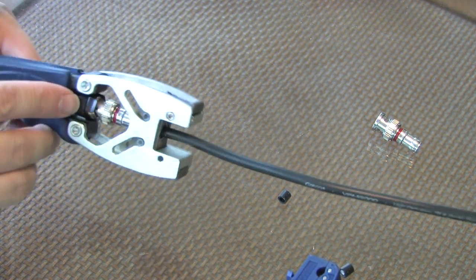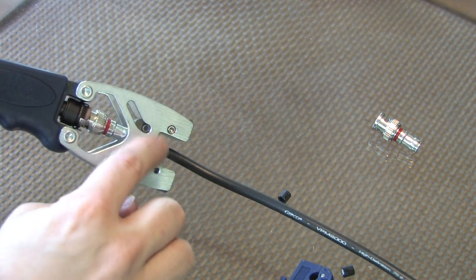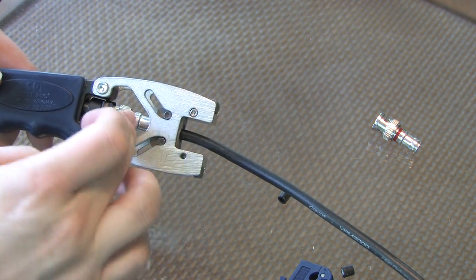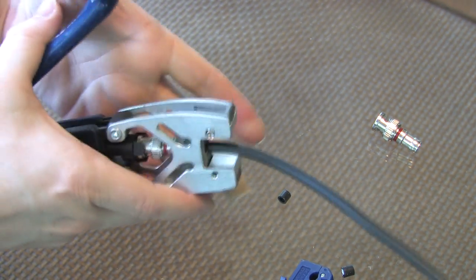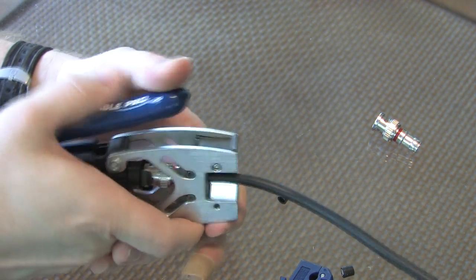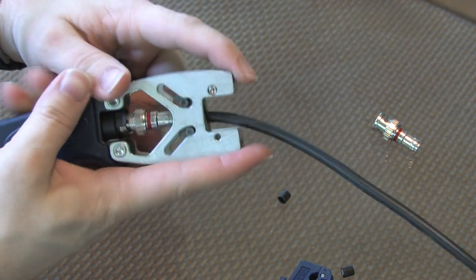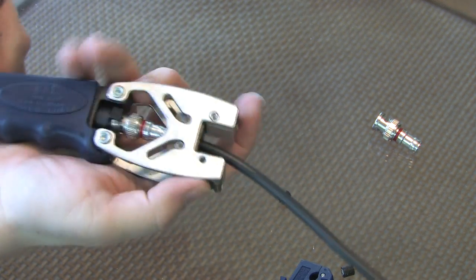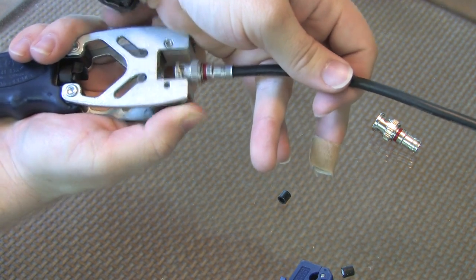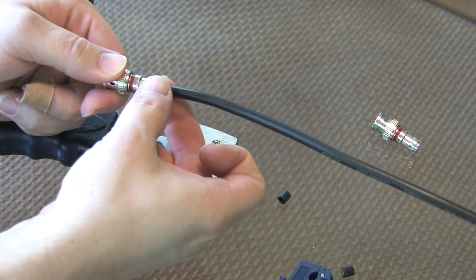Looking inside the tool, you'll see the BNC is loose inside the jaws. When you push down on the handle on top, it will smash down the outside connection on the BNC onto the jacket of the cable. Push firmly all the way until the handle touches the tool — it'll take some effort. Then pull the handle back, pull your jaws back, and extract your cable. You'll see that the outside of the BNC connection is now pushed down around the outside of the cable.